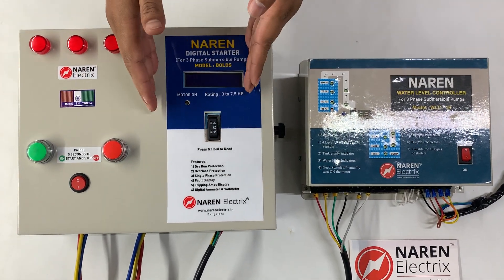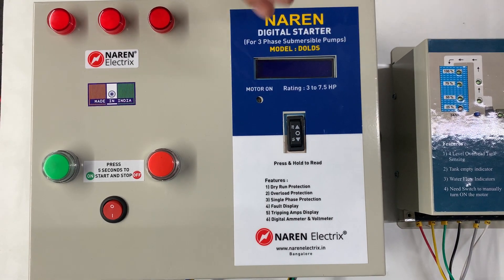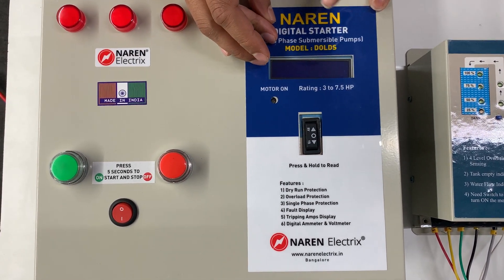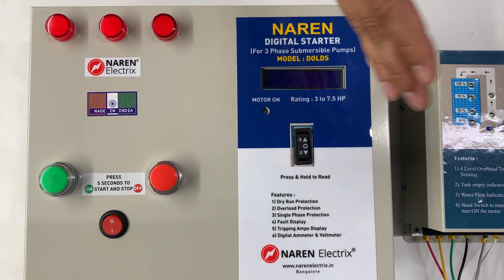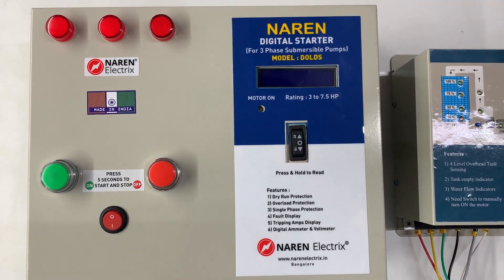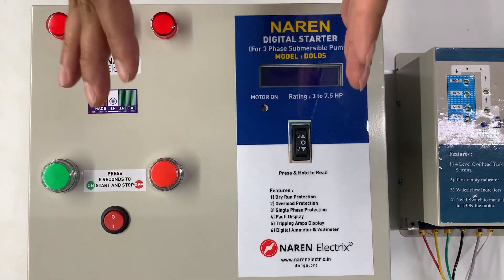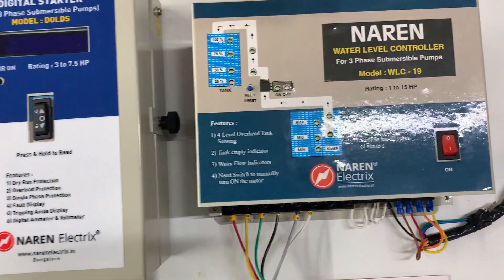This is a 3-phase starter with all the safety features included, which includes dry run protection, overload protection, and single phase protection. Along with that it also has an LCD display which will read out current in all three independent lines, and it also has the 3-phase RY and YB voltage readings. So it is a complete digital starter with all the safety features, which can be bundled with the Naren water level controller.